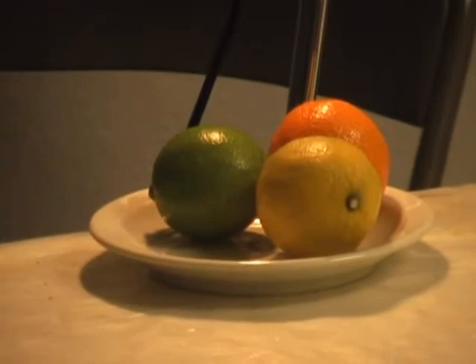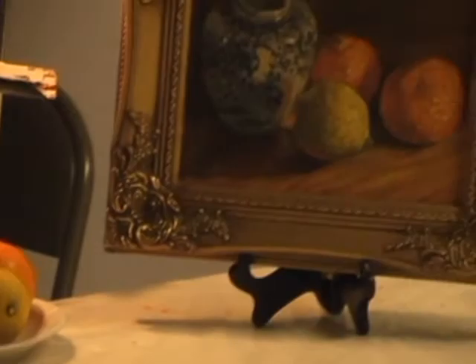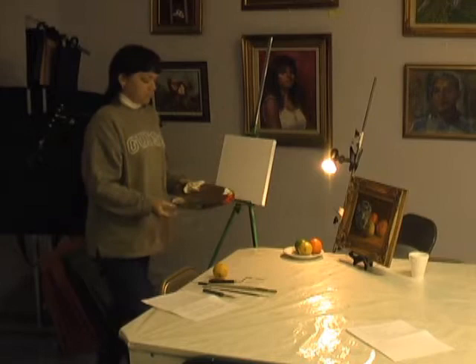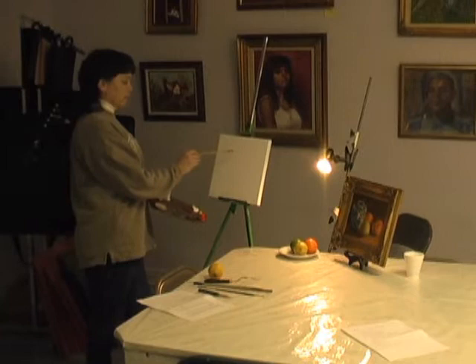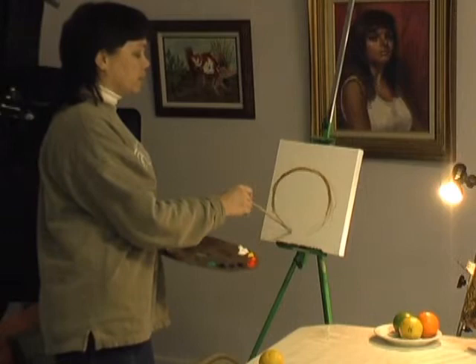I should be able to do this pretty fast because I've done about three fruit paintings in the last couple of weeks. To get started, we begin with a neutral color, which is kind of an earth color. What I'm going to do is position the objects on my canvas in an approximate place to get an idea if it's a good composition.